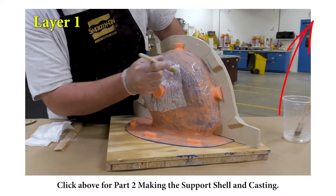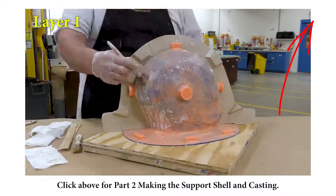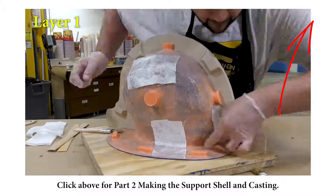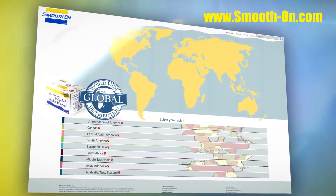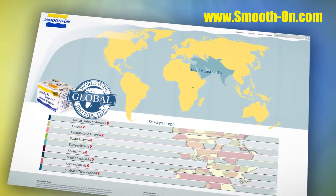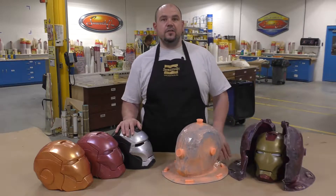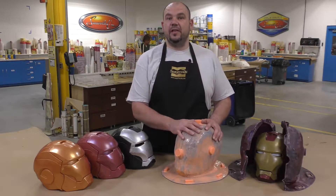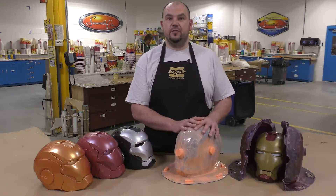If you'd like to see the making of the support shell and casting into this mold, click on the link above — it will take you to the second half of our two-part video tutorial. If you got inspired to do some of your own mold making and casting and would like to purchase some of these products, you can do so by visiting any one of our distributors around the world. Simple step-by-step instructions on how to make a seamless brush-on glove mold using the Rebound 25. Check out the second half of this two-part video tutorial to see how we made the support shell.